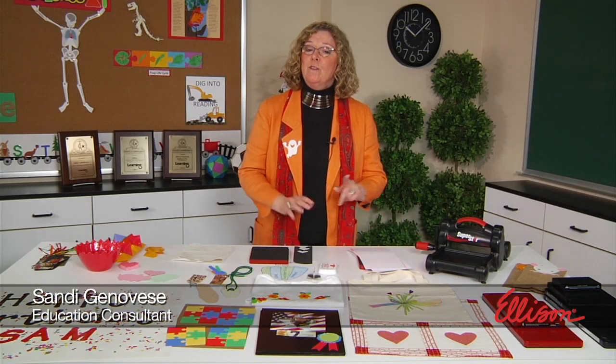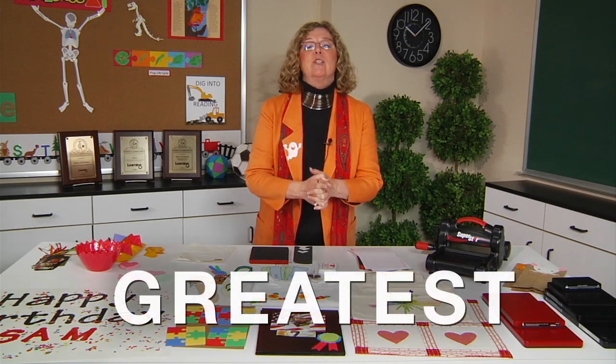Hi, I'm Sandy Genovese and I'd like to take just a few minutes to show you why I think the All-Star Superstar machine is really the greatest.